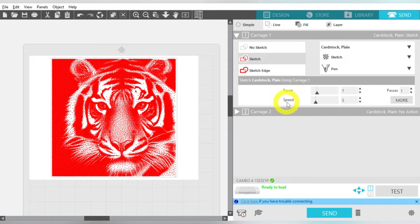I'm not going to change anything with the Force or the Speed — but you could up the speed because we're not actually cutting. If you want your job to go faster, you can come in here and adjust the speed; that's completely up to you. We don't need multiple passes, but for a really large stippling job, that speed setting may be really useful.